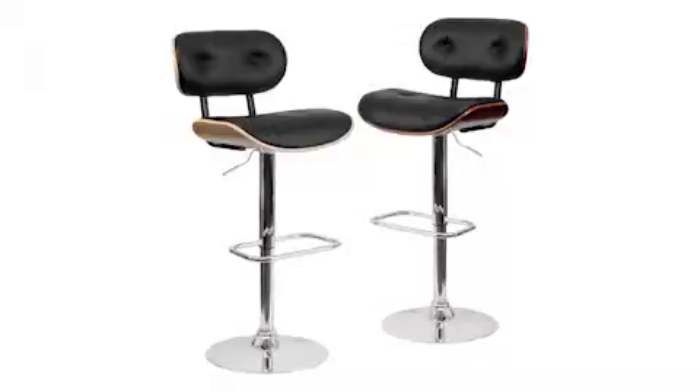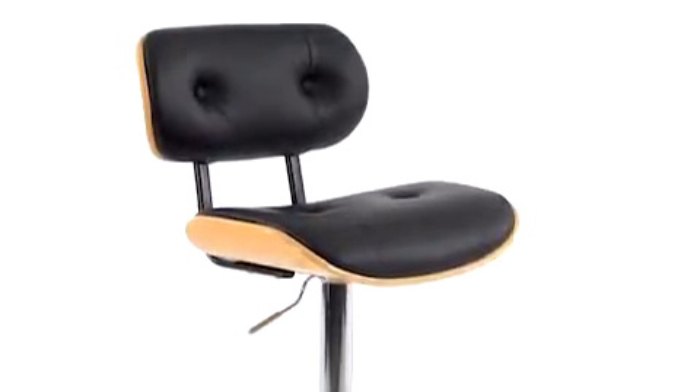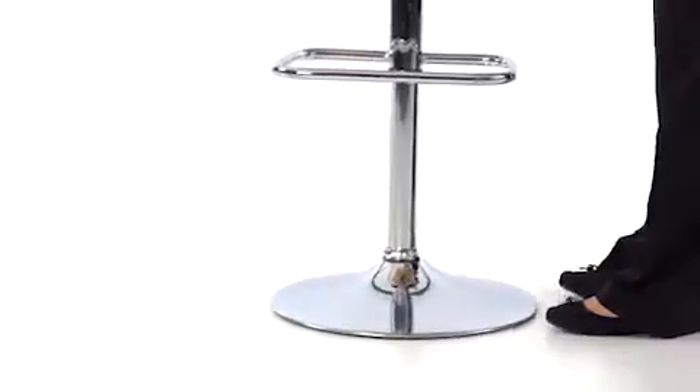The bar stool features your choice of either beech or walnut bent wood frame finishes, a swivel padded seat in a black vinyl button tufted design covering, and protective floor glides for easy movement.